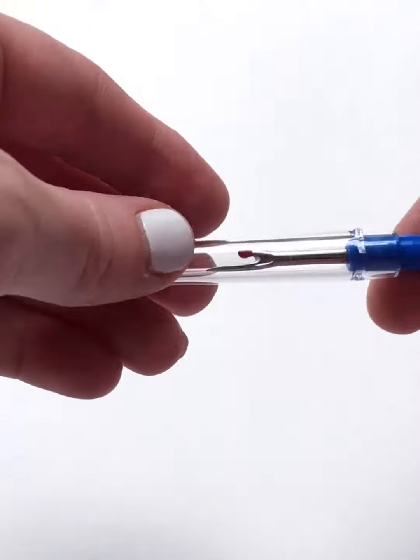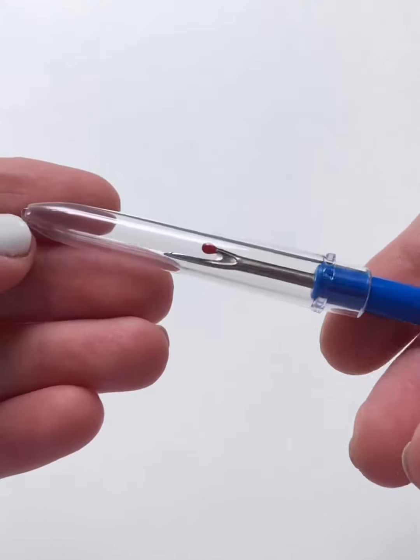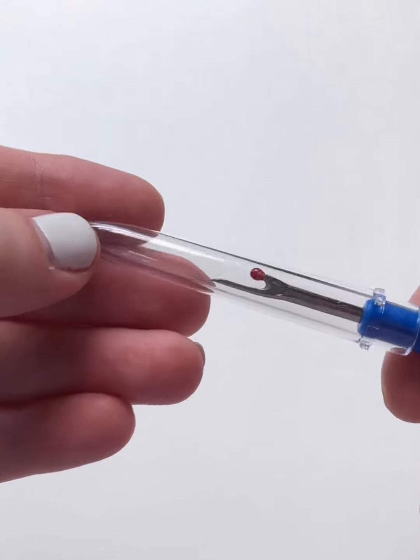Today we're going to talk about seam rippers, because in case you ever make a mistake, this will save your entire project if you use it right. I got mine from Joann's, and you can really get them at almost all craft stores and big box stores that have sewing sections.